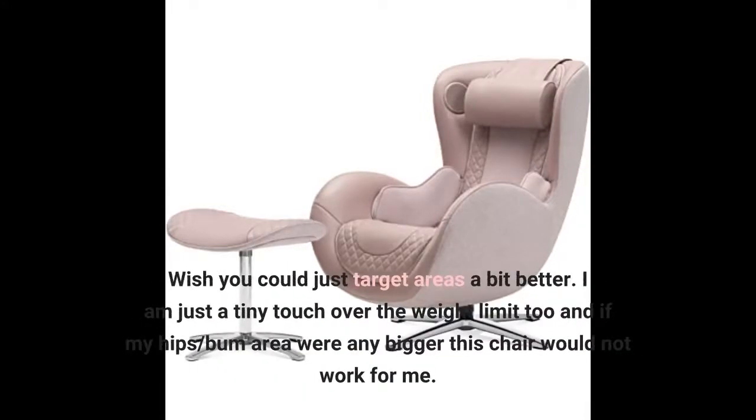I absolutely love the massage it gives though. I do wish you could target areas a bit better. I am just a tiny touch over the weight limit, and if my hips and bum area were any bigger, this chair would not work for me.